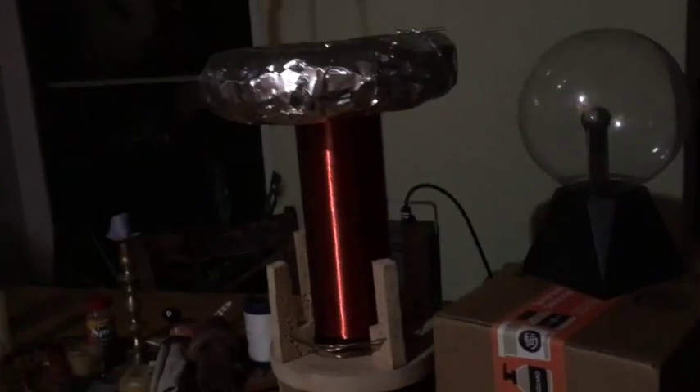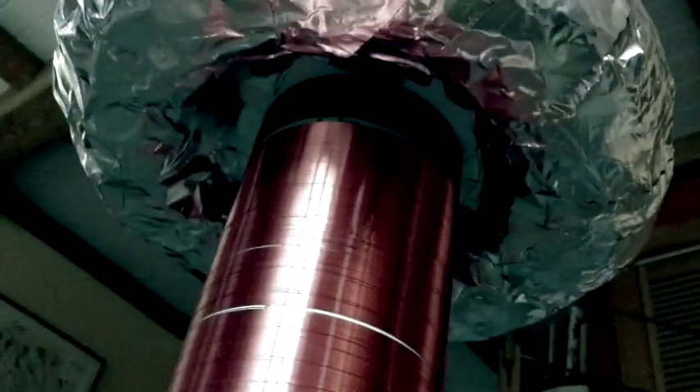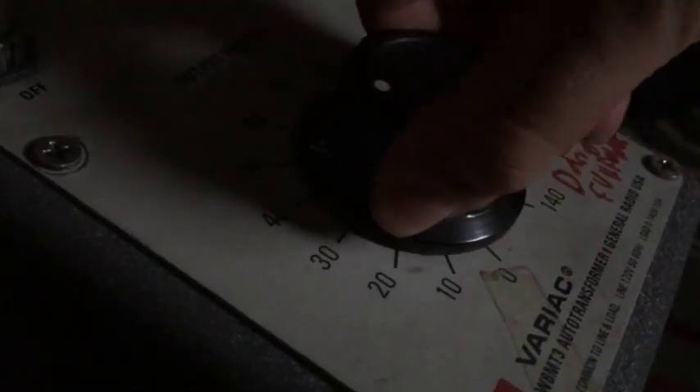Let's fire up our new Tesla coil. I'm super satisfied with the output of this Tesla coil, so I think I'm going to end the video here.